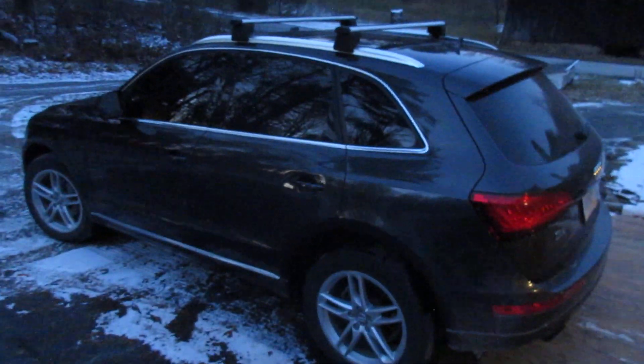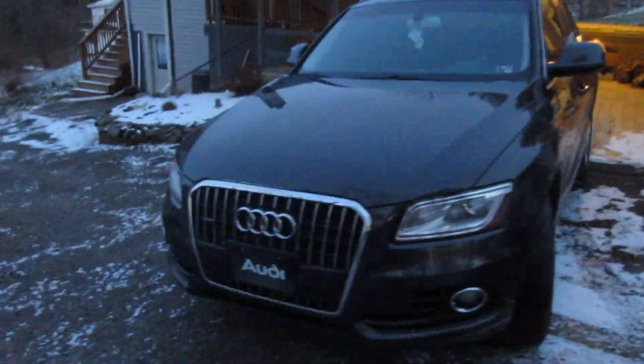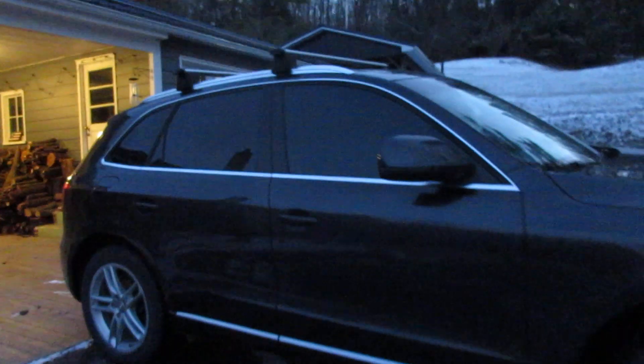This is an all-wheel drive 2.0 engine. I've really been liking it so far because my driveway is really steep and I needed something all-wheel drive. I did love the Audi, and my boyfriend's an Audi mechanic, so we're kind of an Audi family now. It's pretty sharp looking, pretty sleek — it's got tinted windows and a nice roof rack.